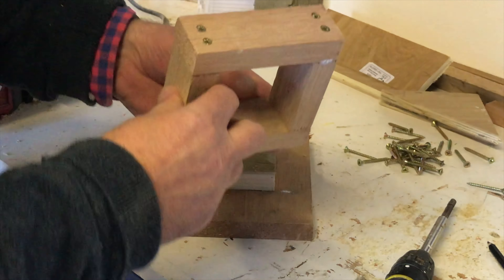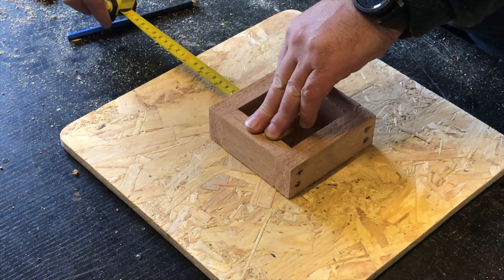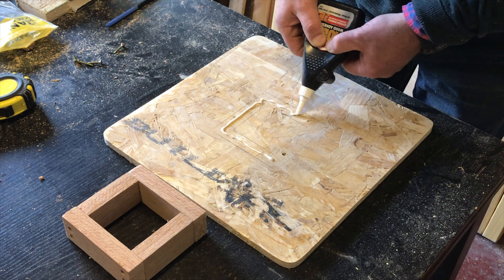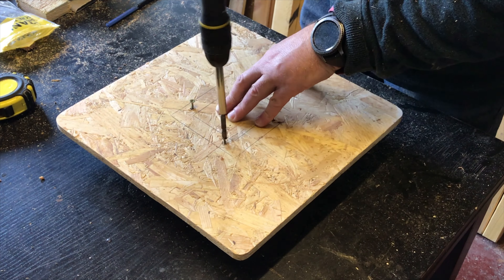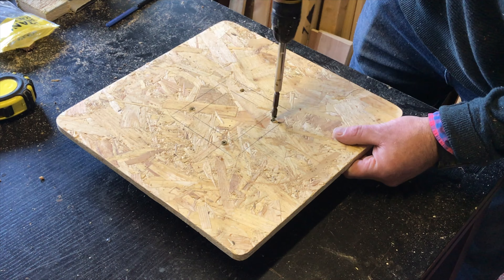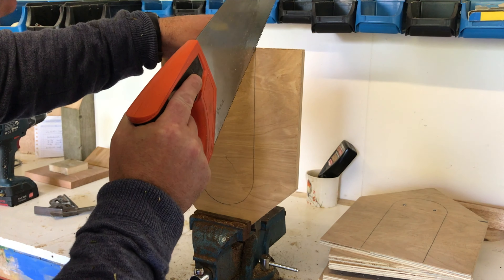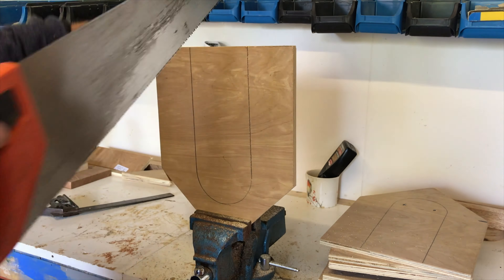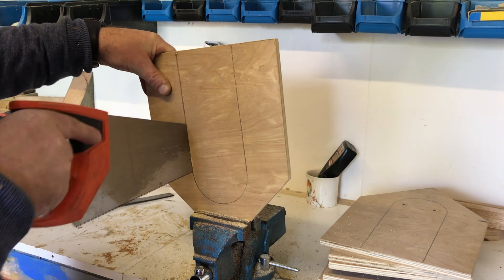Most of the joints I'll be doing will be using glue and screws. I've got the benefit of having an air compressed nail gun, so I've used that throughout the process. Just be mindful when putting in screws and nails that they don't come out through the inside, so that the birds don't get caught — it's important that you pay attention to that.